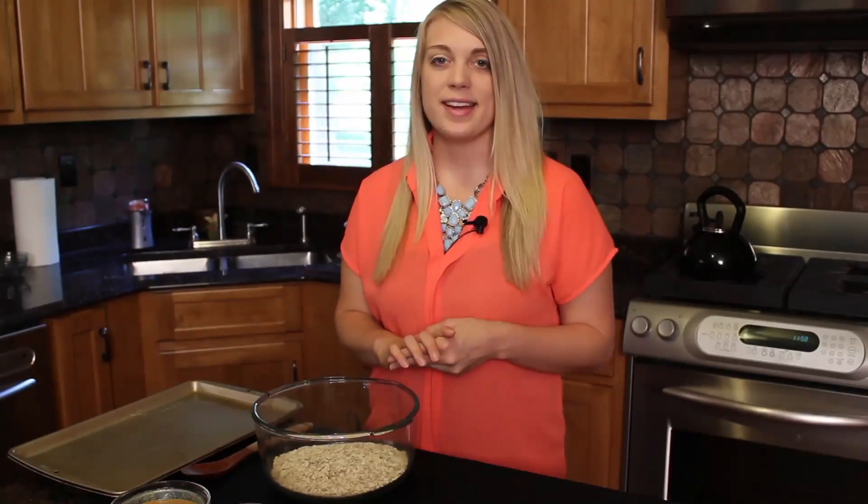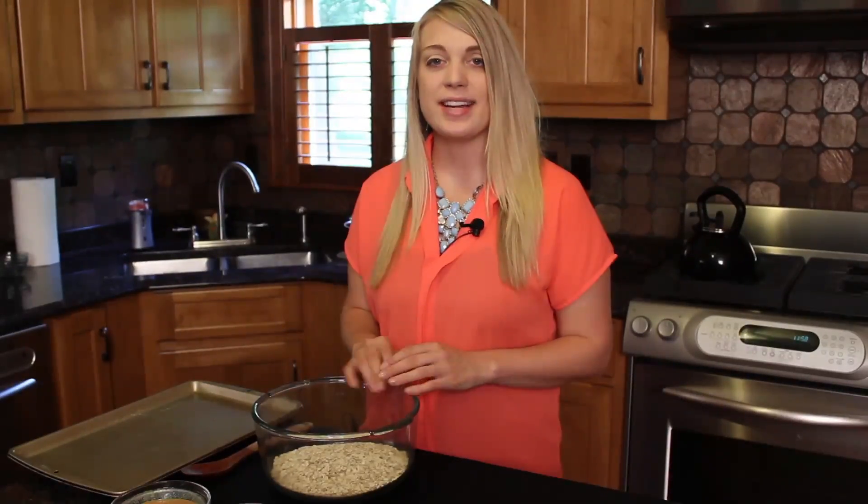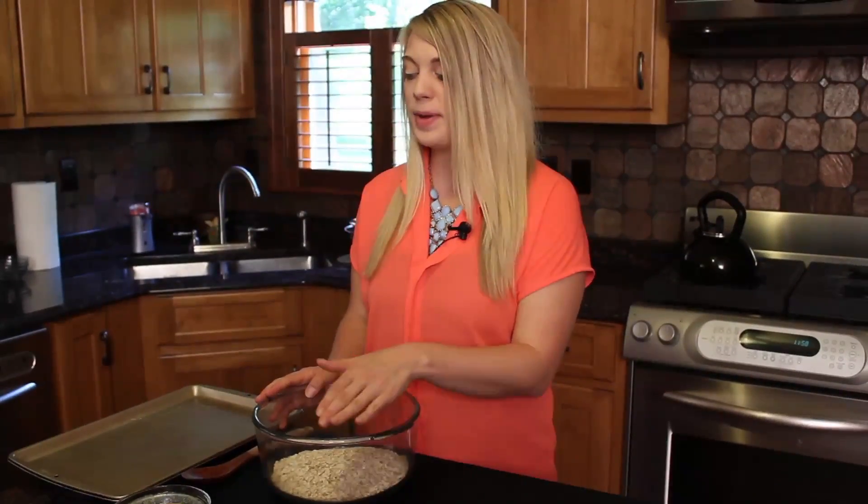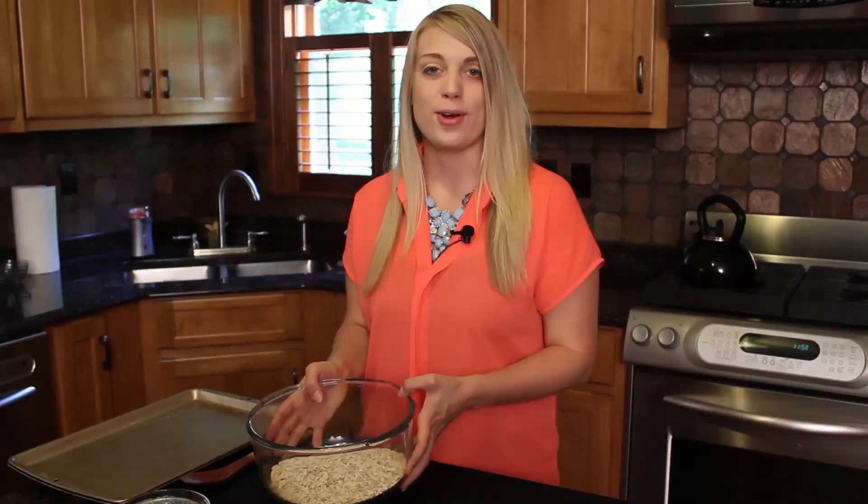The first step to this recipe is to combine all of the dry ingredients in a large bowl and mix lightly. So we're going to take the raisins, peanuts, and cinnamon and mix them to our oats.